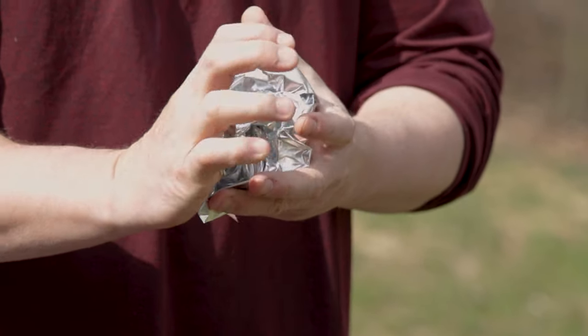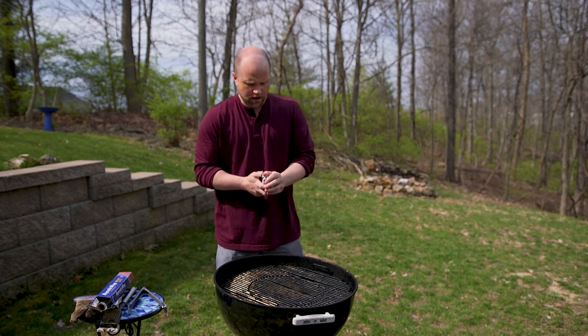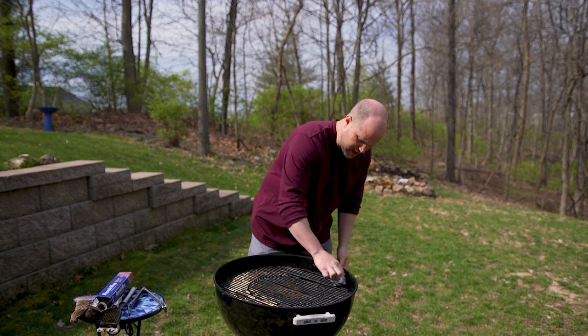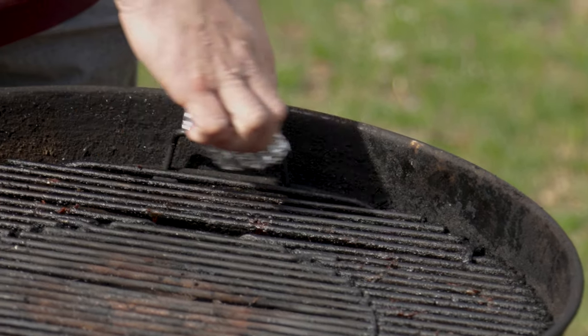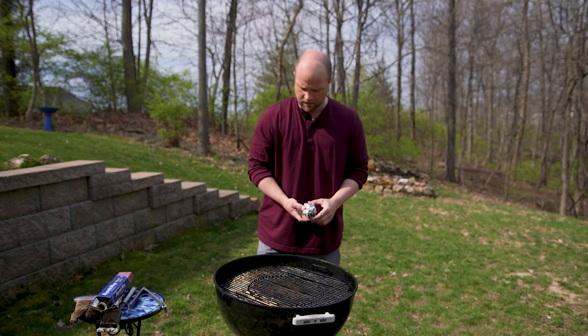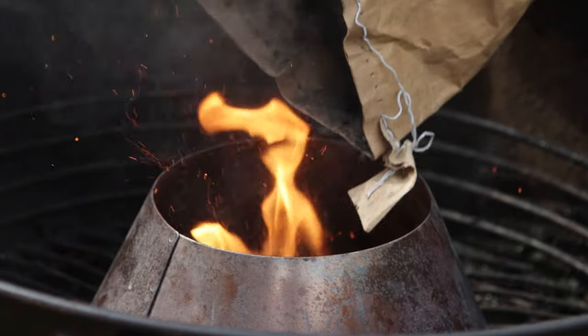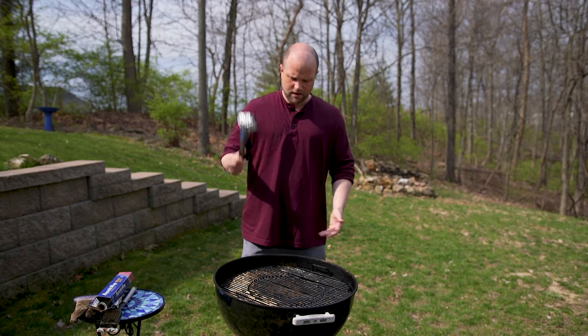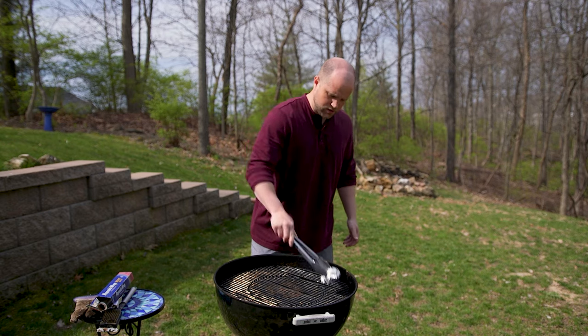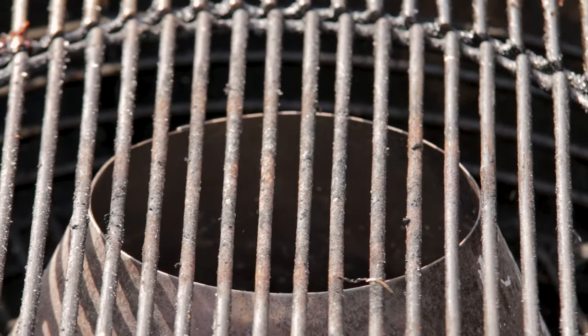Now you'll see that this grill is not yet going. So from here you just take this foil ball and give it a nice little scrub across the grill grates. That will begin to loosen all that debris that's stuck on there from your previous cook. Now if the fire is already going and it's really hot, here's a solution — tongs. Just grab those tongs, get the foil ball in there, and you can use the same method all the way across.